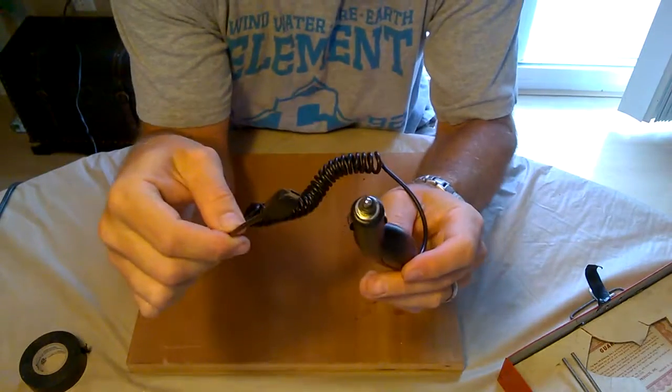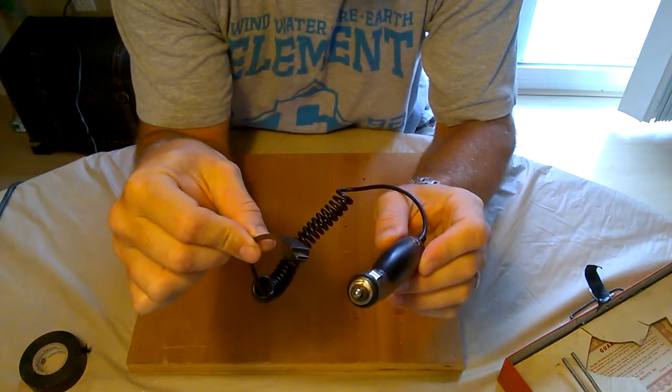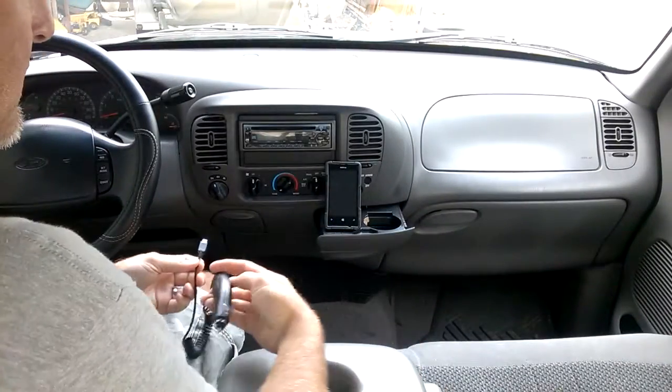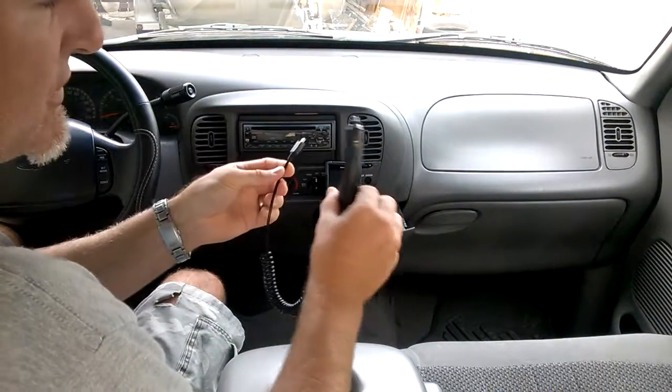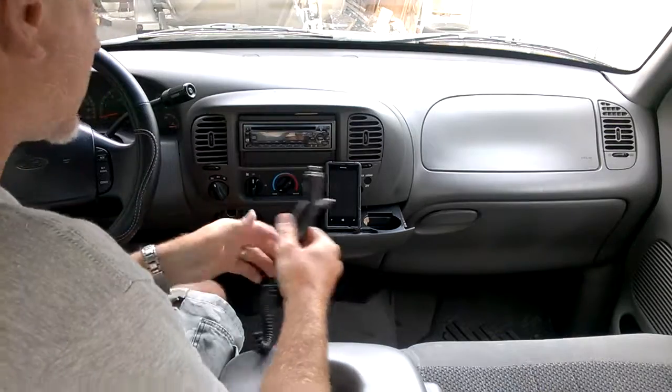Here we go. Just take it to the car and see if it works. Okay, here we are in the car. We've got our fixed — hopefully fixed — unit. Plug it in.